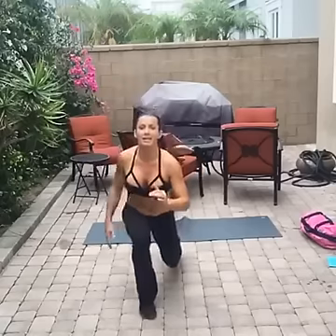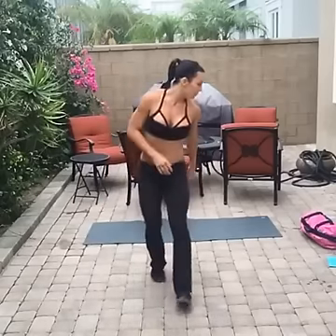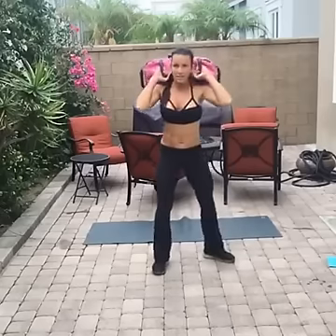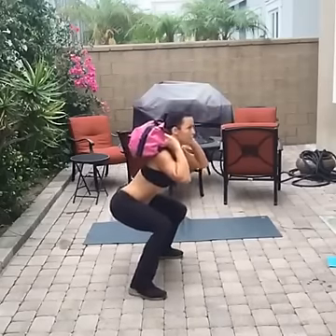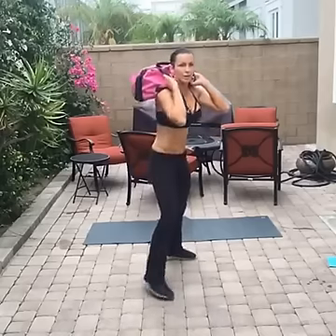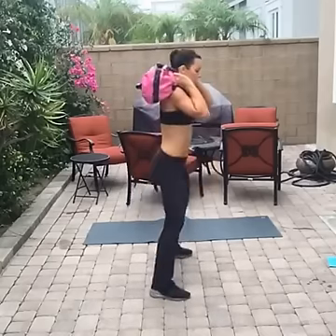Five seconds — come on, only 45 seconds of work. Now grab your weight. We're doing three pulses with a squat: one, two, three, thrust. You can do this without your weight — up to you. One, two, three, thrust.